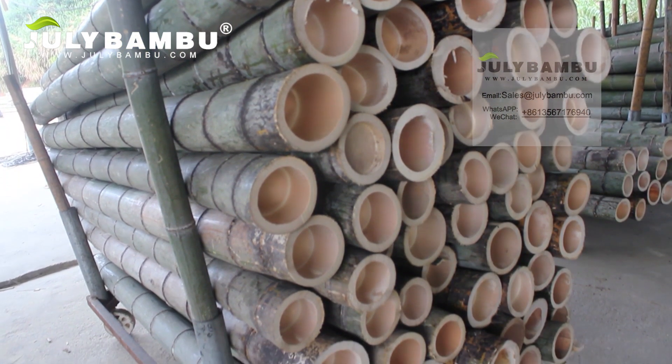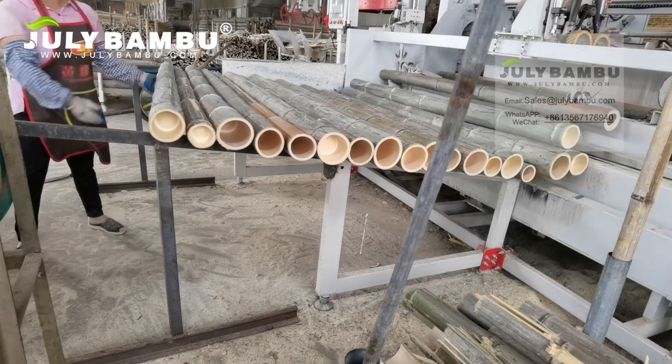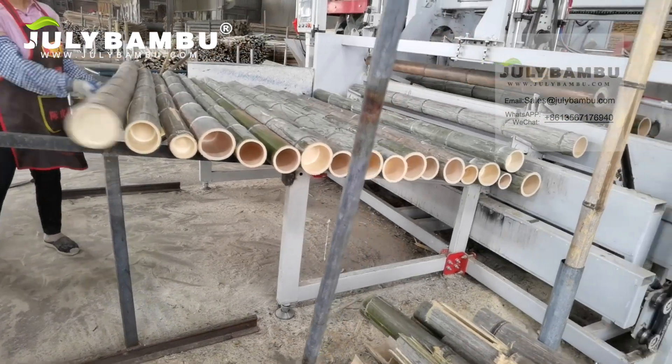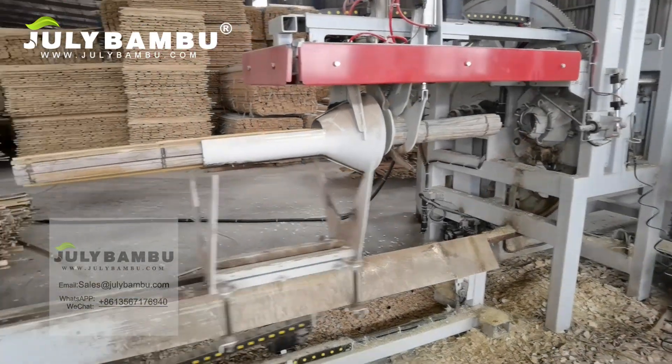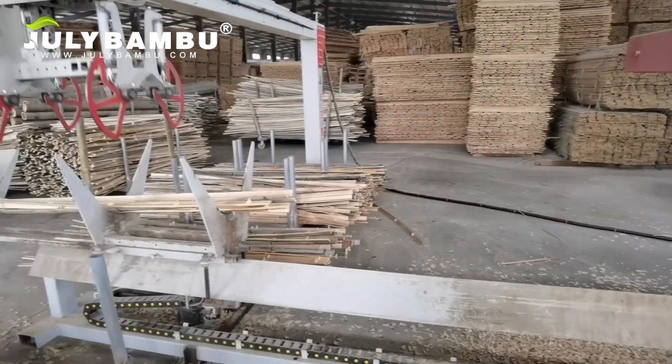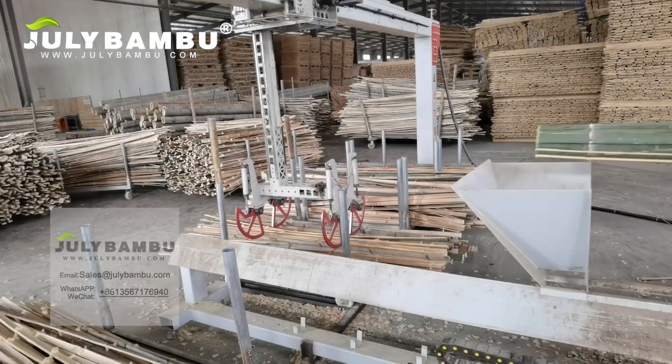Let's visit our factory by this video. July Bamboo uses the most advanced fully automated equipment to select and cut bamboo poles into bamboo strips. Only the best quality bamboo strips will be chosen for production.